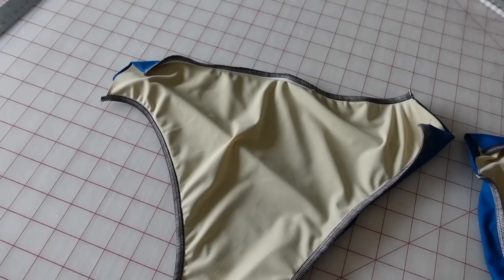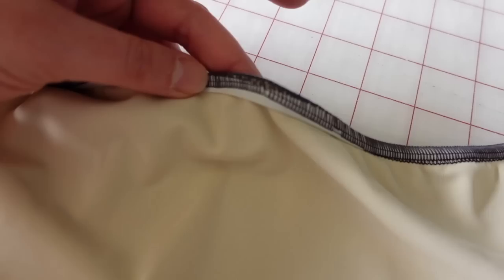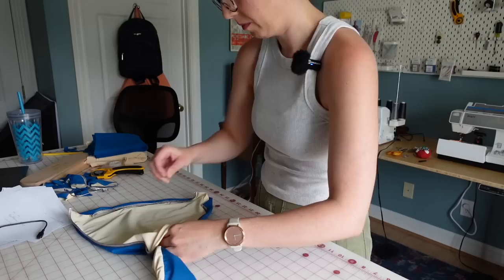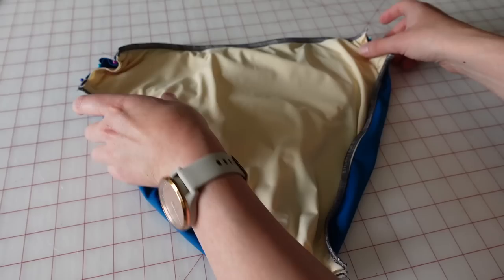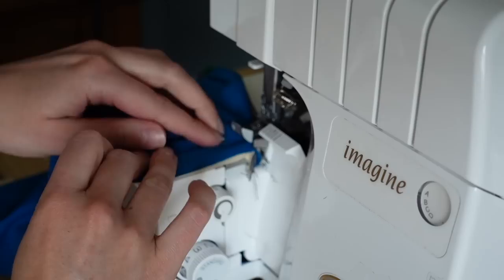I've got the elastic sewn in — I went ahead and added elastic to all of the sides: the top and both sides of the leg opening. In a few places it got a little bit funky, but I decided to leave it and do the same for the back. Now I need to turn the front right side out and put the front inside the back so right sides are together — lining to lining, exterior to exterior — then sew up the edges at the side seam and the crotch, leaving a small opening in the crotch so I can turn this right side out.